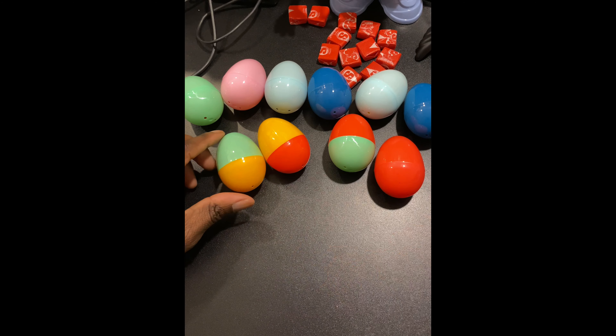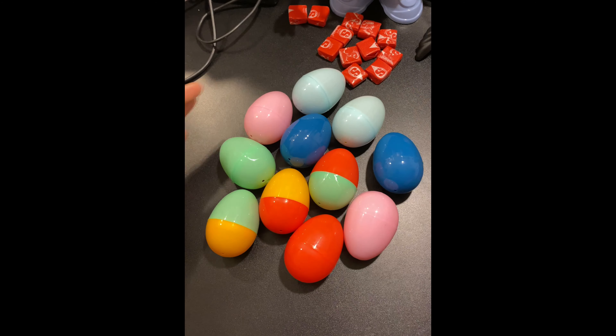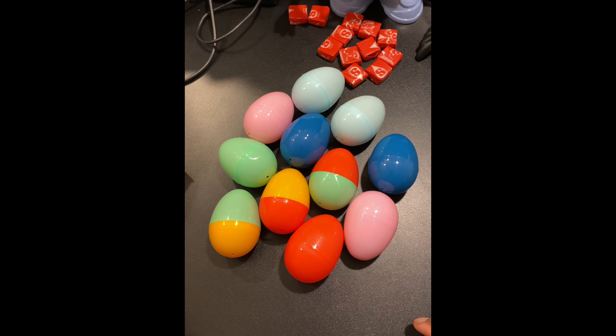These are great ideas to put out for Easter egg hunts and to put in your classroom. Thanks for watching.